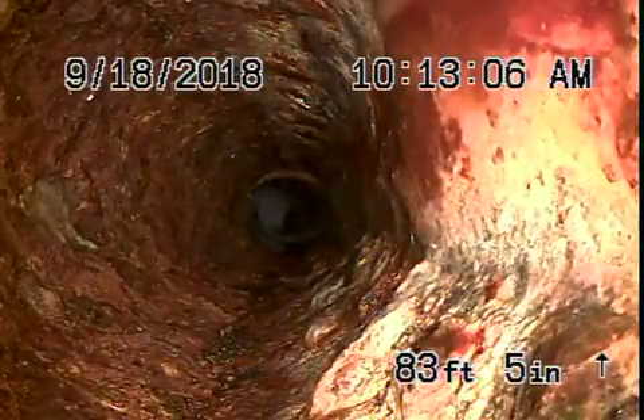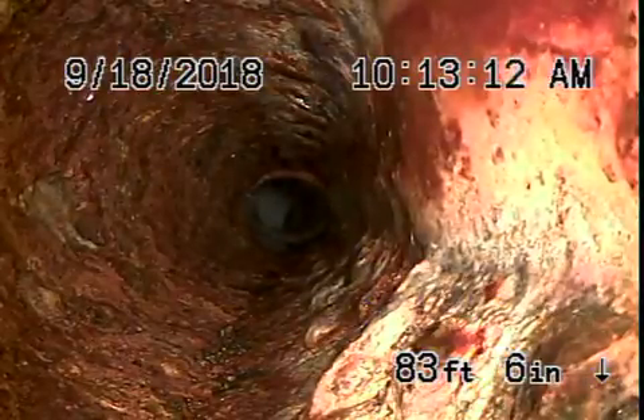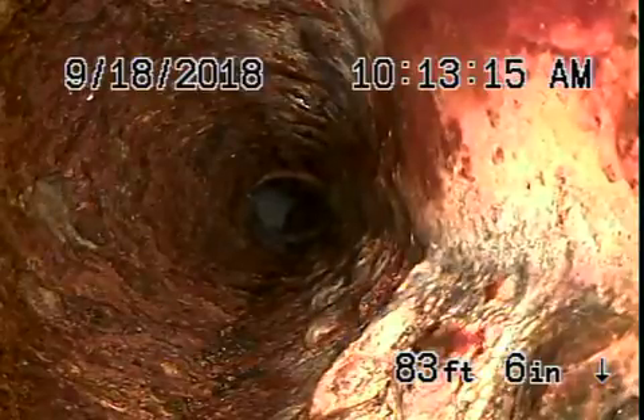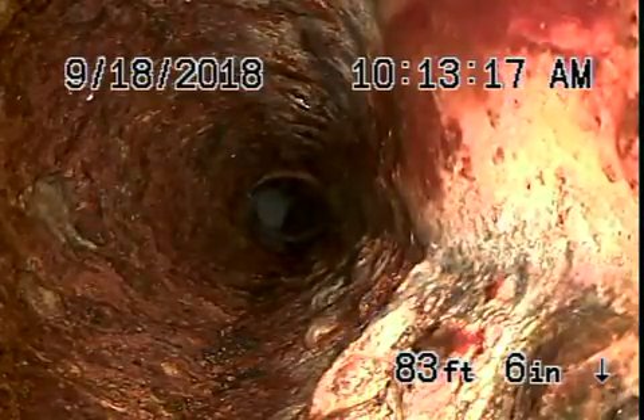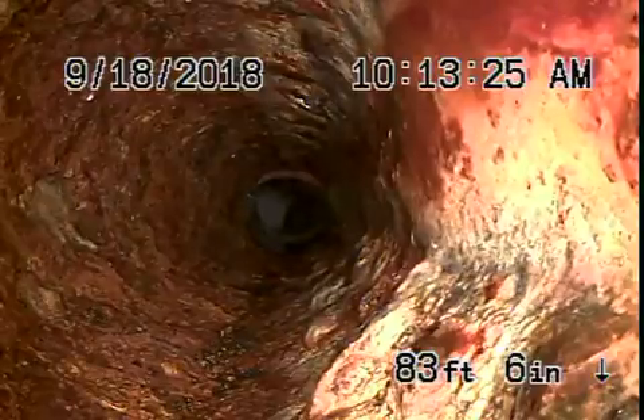We're here at 5637 Park Oak Place in Los Angeles, 90068. There are no mainline cleanouts available, so we started off by running the camera from a three-inch roof vent. We're out about 83 feet, which brings us to the outside of the house, three and a half feet deep.